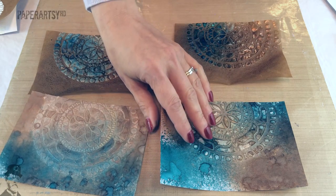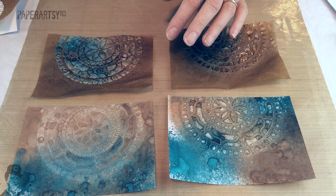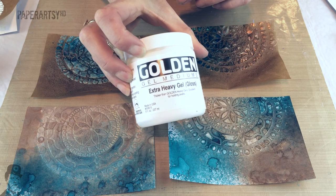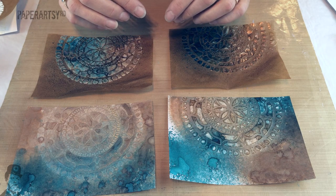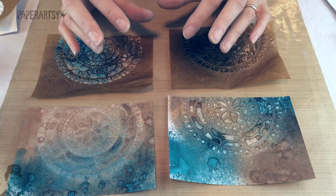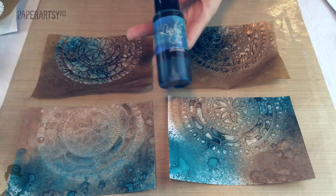Lynn's taken it a step further and she's also tried similar things with grunge paste, so she's got four different samples here. The experiment started with a product by Golden which is their extra heavy gel, the gloss variety. I'd never really used gloss before, I've always opted for matte versions, but I was intrigued to see how much it would react as a resist when you spray mica sprays over the top. Lindy's Stamp Gang was also new to me, so it was quite an exciting experiment using two new products in the same experiment.